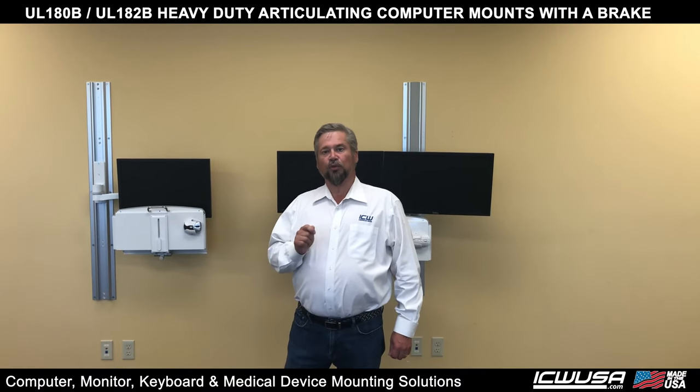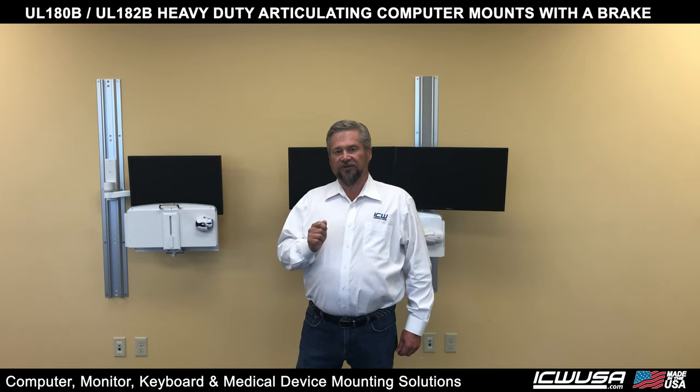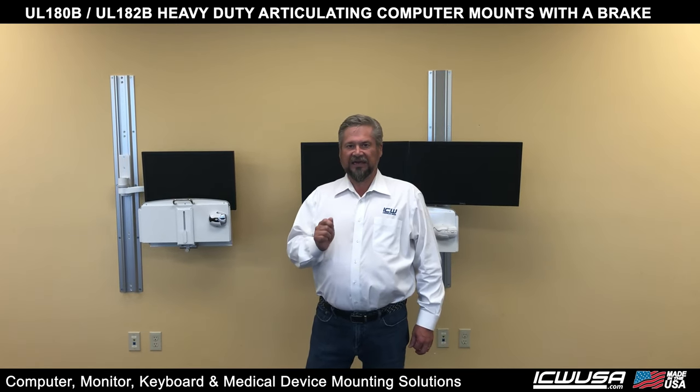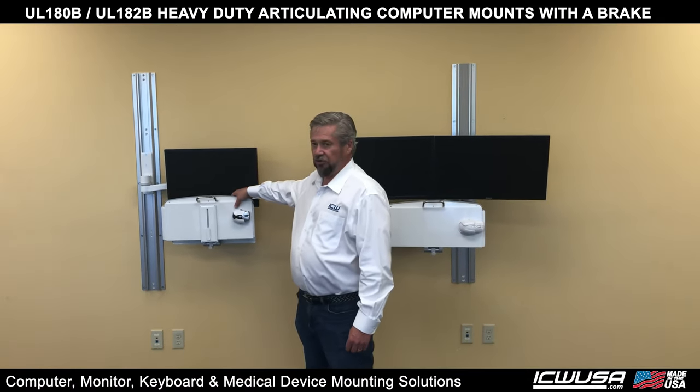Today we're going to show you the new brake feature we have on the UL180 and 182. The brake feature is a really handy option for heavy loads. So I'm going to show you a couple here.